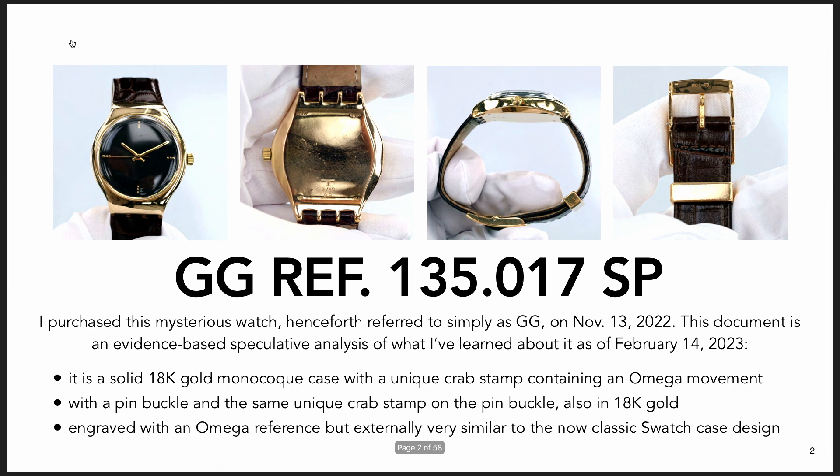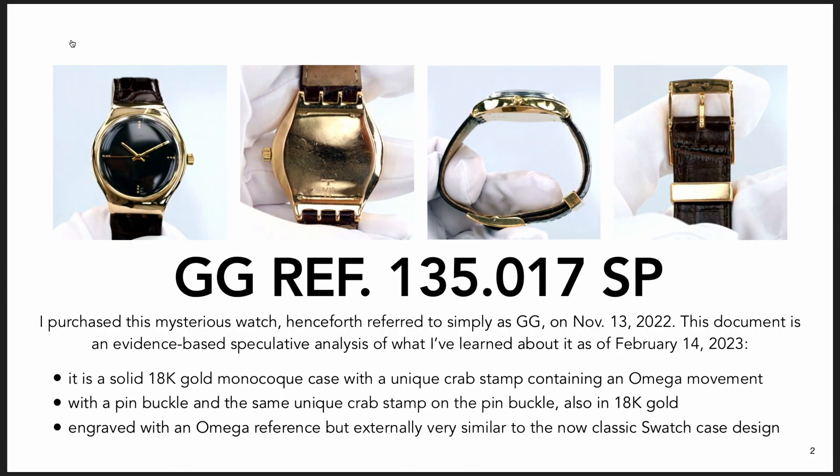There's a playlist linked in the description and also I'll make it pop up if you're watching this on a computer. So if you want longer form depth of this, you can go to any of those. I think even if you don't know anything about this watch, you'll be able to infer a lot from this discussion, but I'm not going to go into lengthy descriptions of everything.